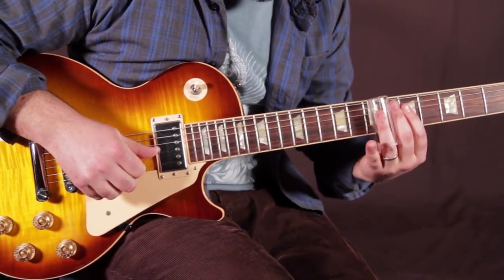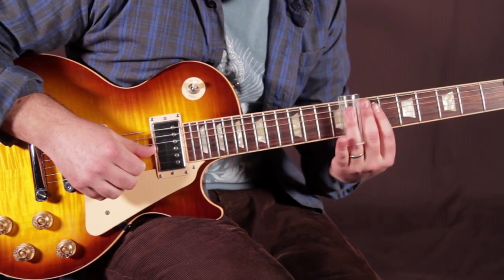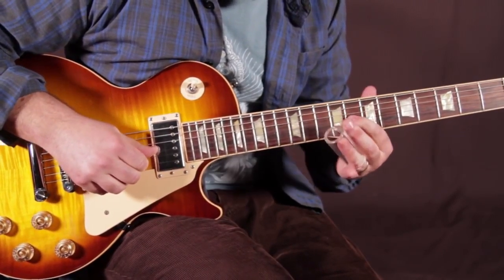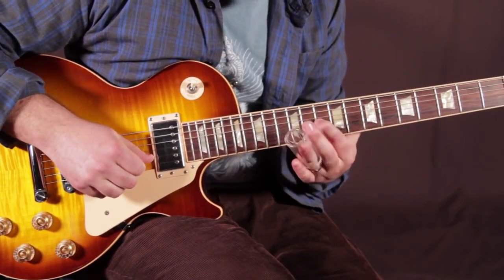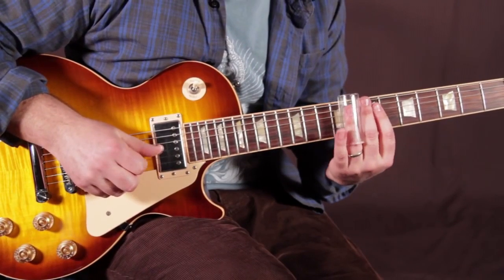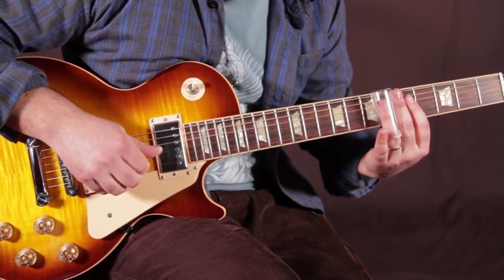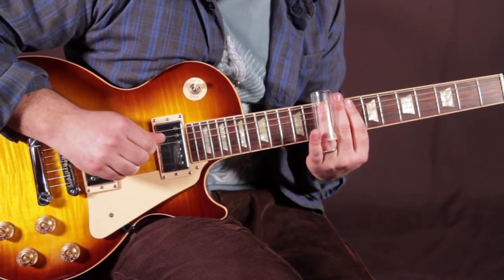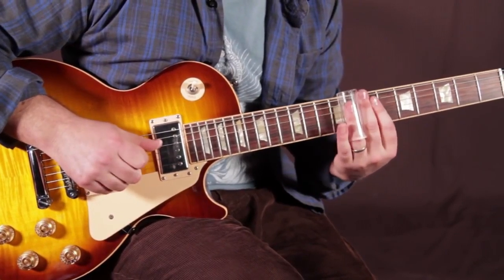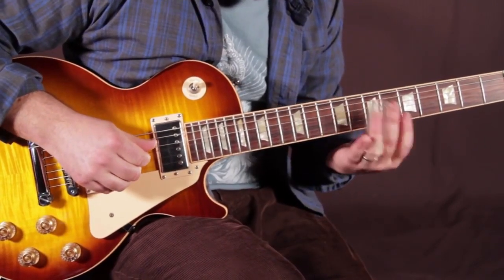Then I'm going back up to the 8th on the B, then the 8 on the G. I'm going up a minor 3rd to the 11th fret — 8 to 11 on the G. Then the 10 on the A, and you've got to mute everything you don't want to hear with your right hand. Then the 8 on the D, then sliding up to the 8 on the G. And then I'm doubling up and hitting the 8th fret on the D and the G.